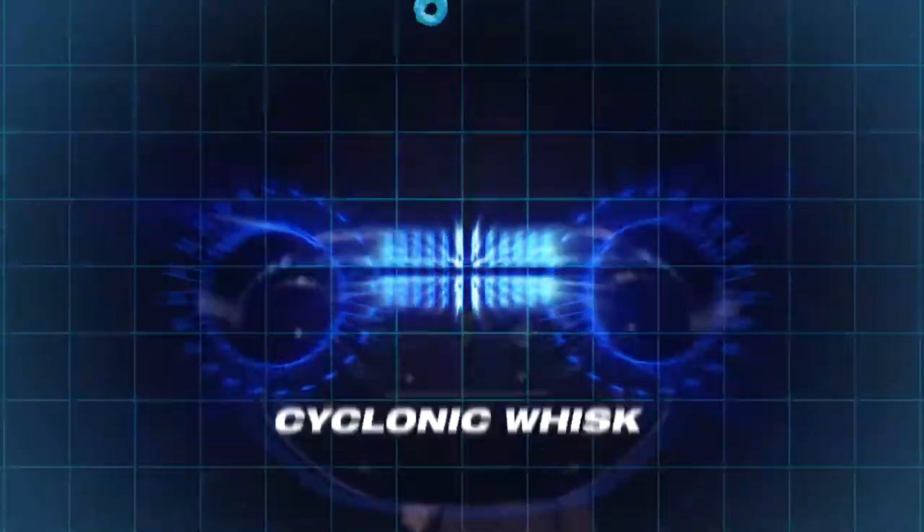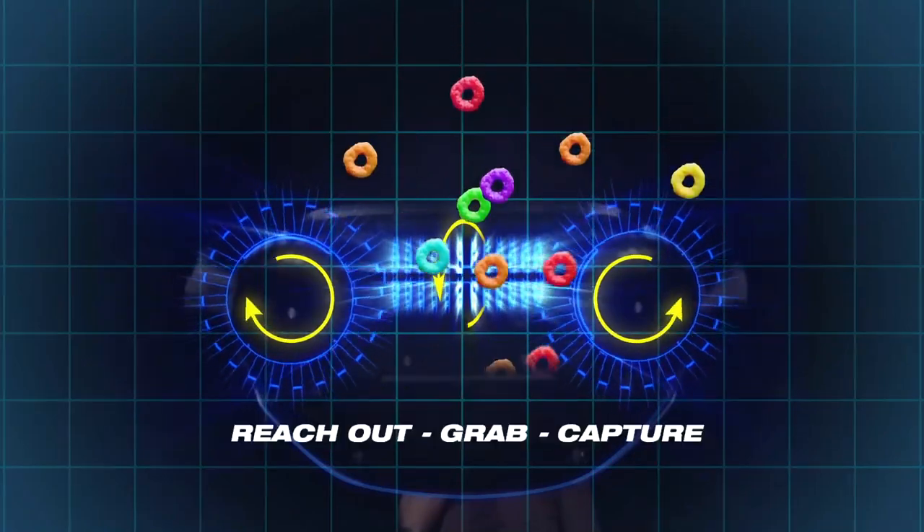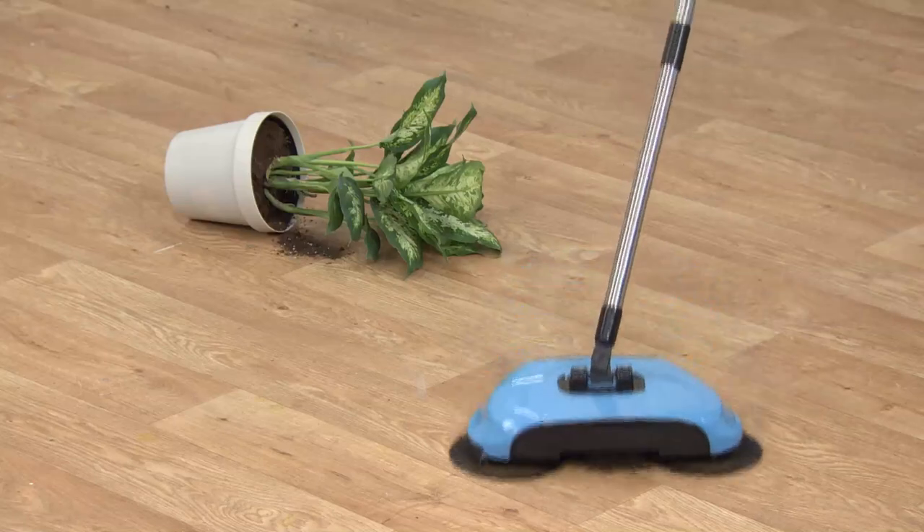The secret is triple turbo sweeping action that generates a cyclonic whisk. The three rapid rotating brushes reach out, grab, and capture everything in its path. Any mess, big or small, your TurboTiger will get them all.